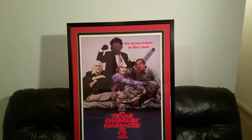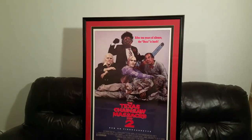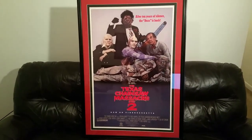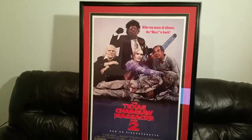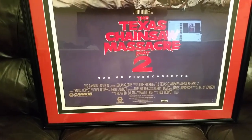Alright, what's up chainsaw fans! This is what I was telling you about a couple of weeks ago that I was waiting on — this is my vintage 1986 Texas Chainsaw Massacre 2 poster. This was a poster that was released in the video stores; as you can see at the bottom, 'Now on Video Cassette.'